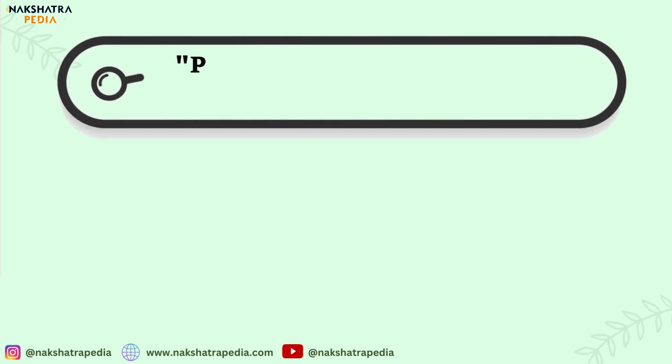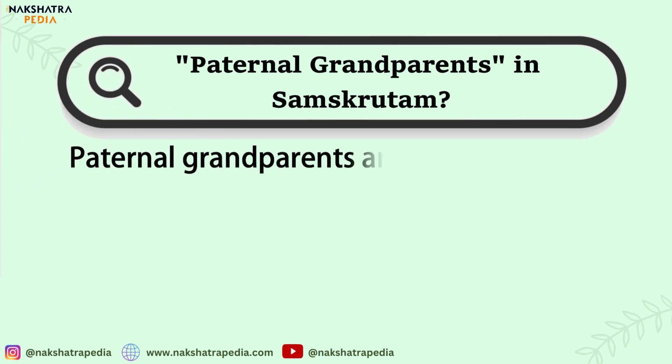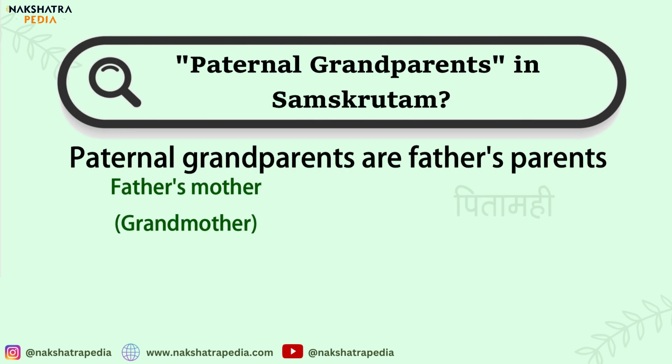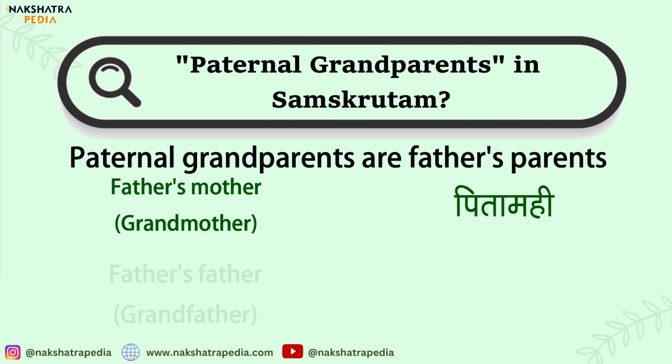In this lecture we will learn about addressing paternal grandparents — that is, how a grandchild will address or call father's parents. Father's mother is called Pita Mahi, and father's father is Pita Mahaha. Here are the forms.